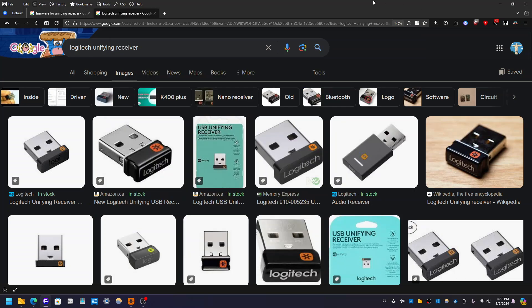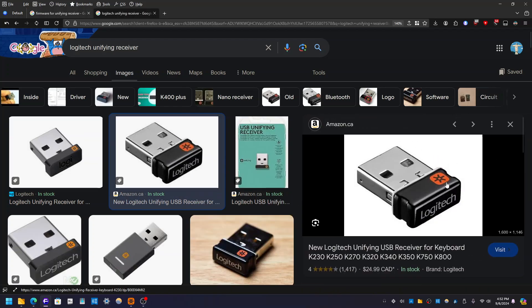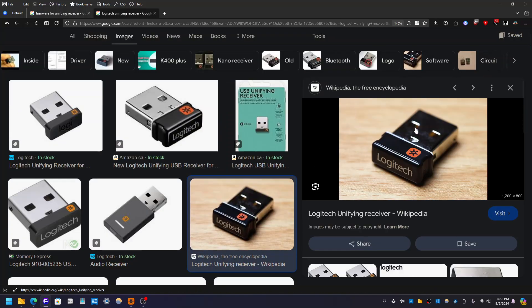Hello, what's going on there everybody? Today I want to show you how you can update the Logitech Unifying Receiver's firmware — the actual firmware. So if it looks like this, it has the unifying logo right here, a little star, whatever it is. This is the Logitech Unifying Receiver that you need to update the firmware for security reasons and just stability reasons.